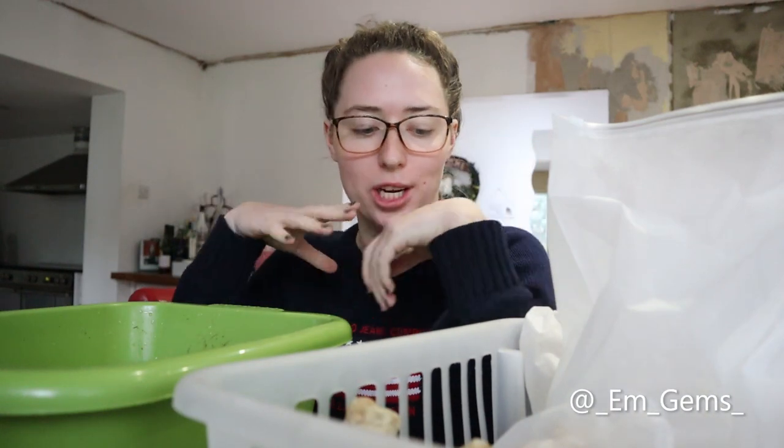Hey guys and welcome to today's episode of Fossil Friday. Today we're going to be washing some of my fossils.